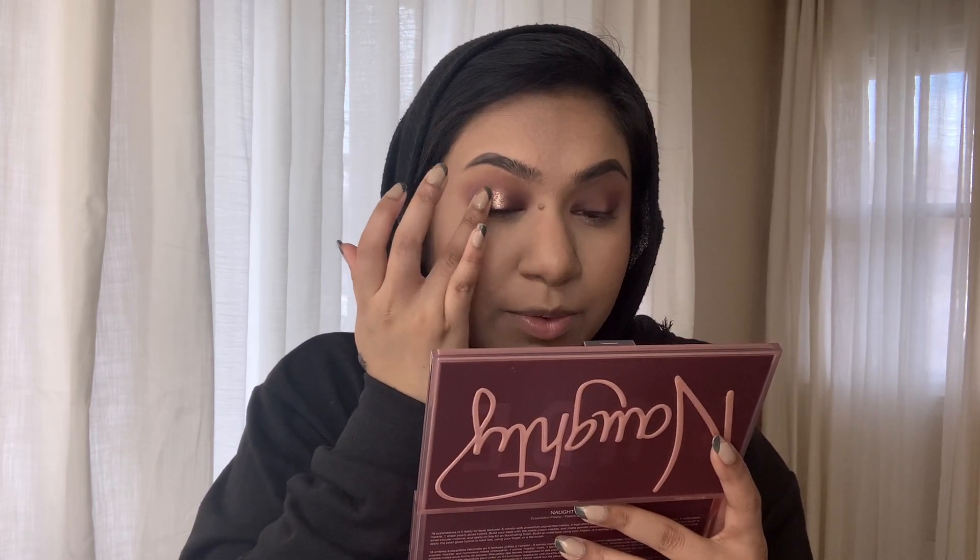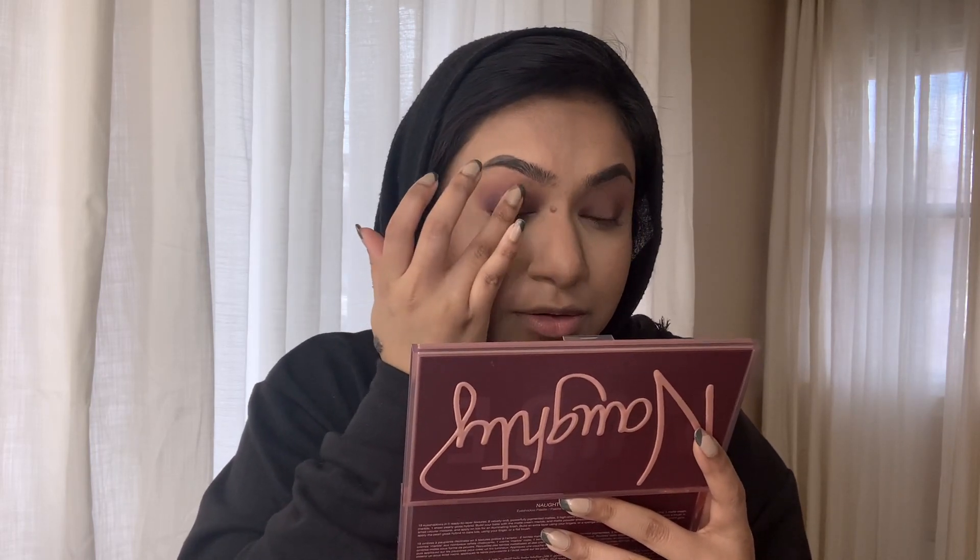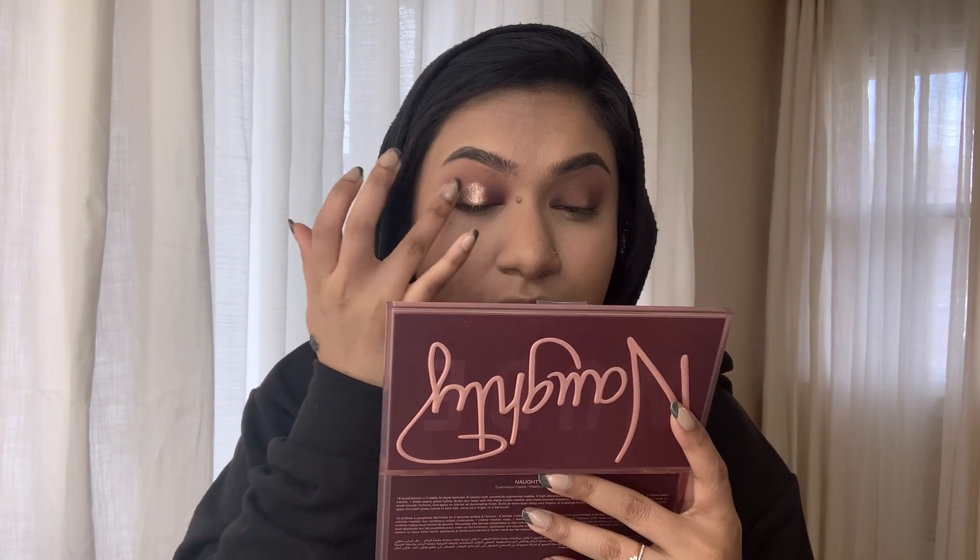Now I'm going to take 'Please Me' and put that right in that blank center area of the lid. Then I'm also going to take 'Tantric' — the lighter gold — and put that right on top. Wait, this actually looks so good in person! It's like a blinding color — I don't even know if it looks as good on camera as it does in person, but wow, it's literally like a gold foil eyeshadow. That looks amazing.